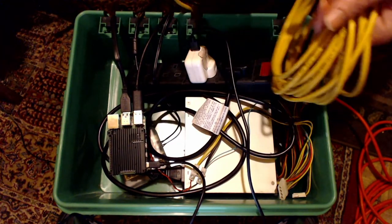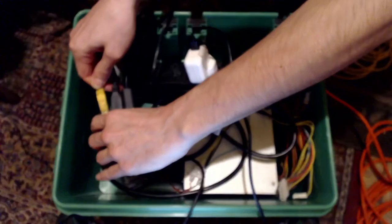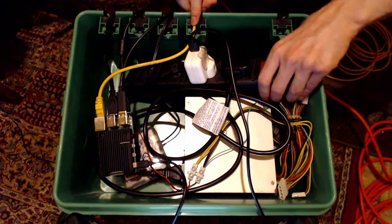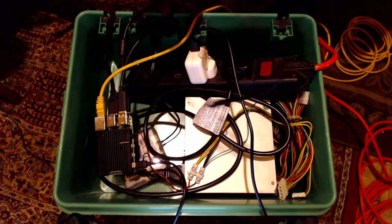Next is the ethernet cable — this is a 5 metre Cat5e cable, so I'll connect this into the Raspberry Pi and bring it out of here. Also in this case is a 12 volt power supply that I use for the ZWO ASI1600 camera, so I'll plug that in now.